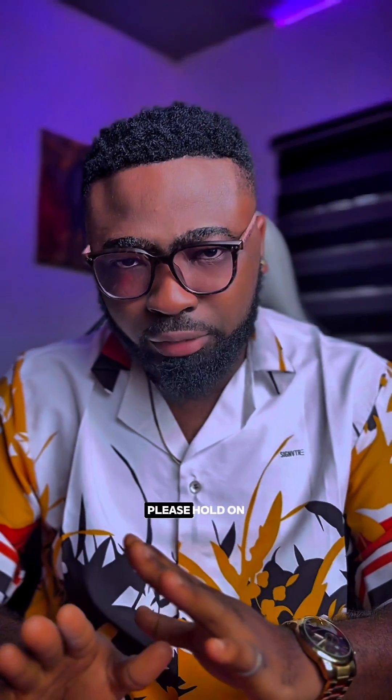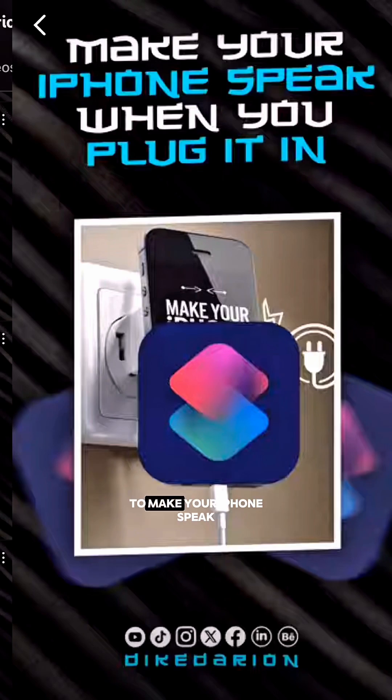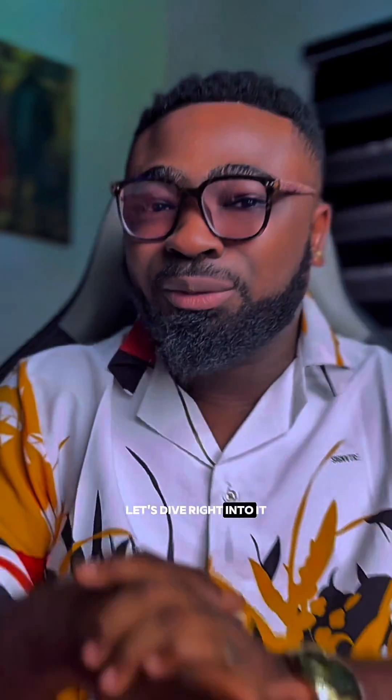Samsung users, please hold on. Remember that video I did on how to make your iPhone speak when you plug it in? You thought I forgot about Samsung users? No. Let's dive back into it.